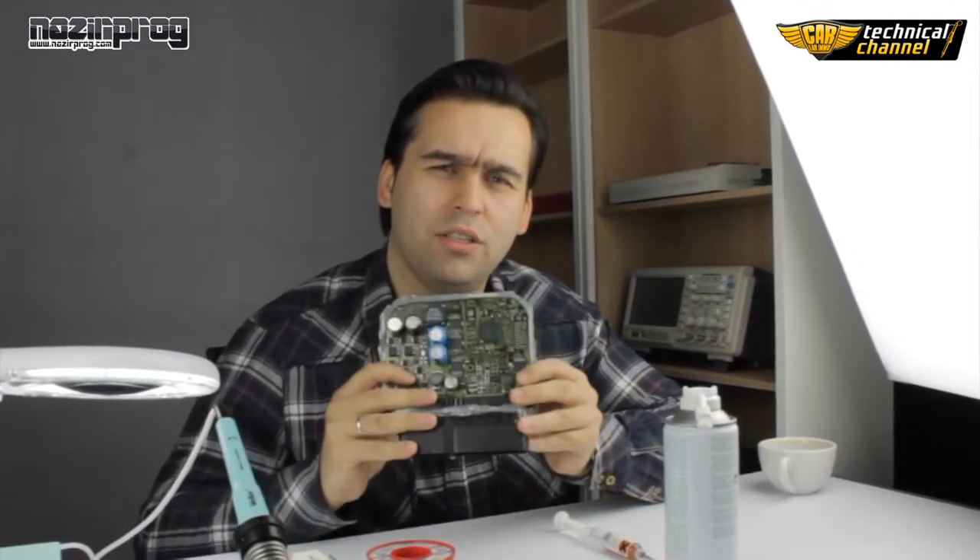Hi, welcome to Karla Pimo Technical Channel. Today I'm going to show you how to unsolder an 8-pin SMD SPI 95640 memory correctly from an ECU.